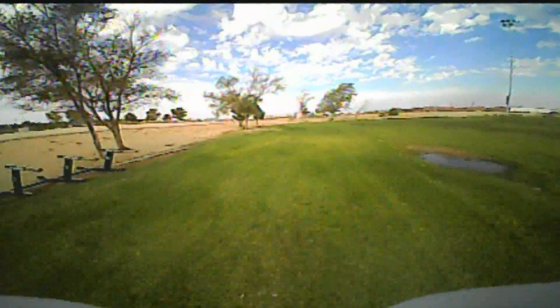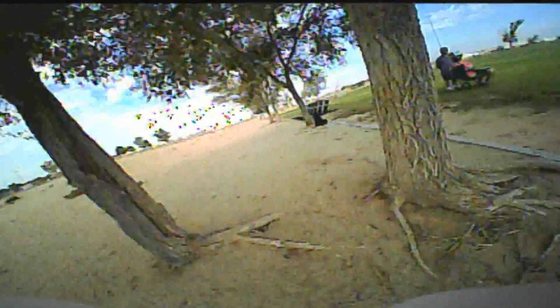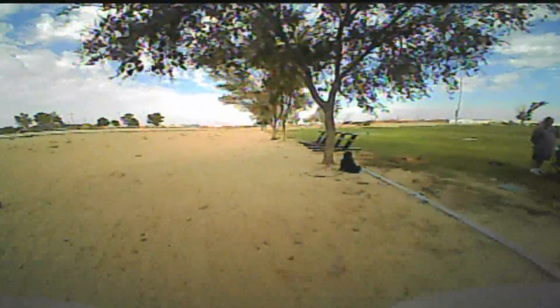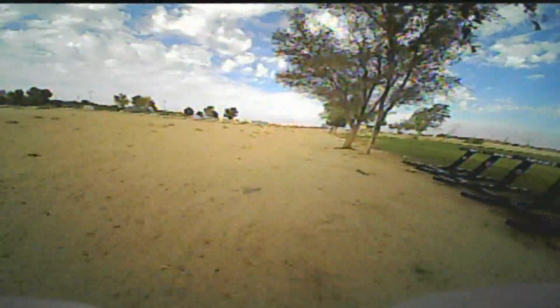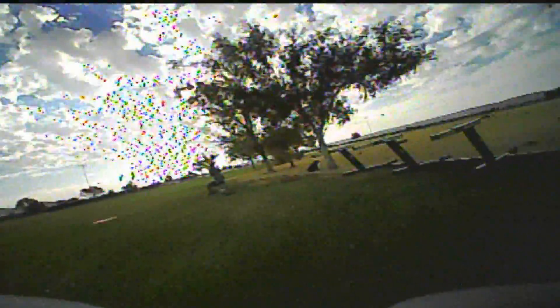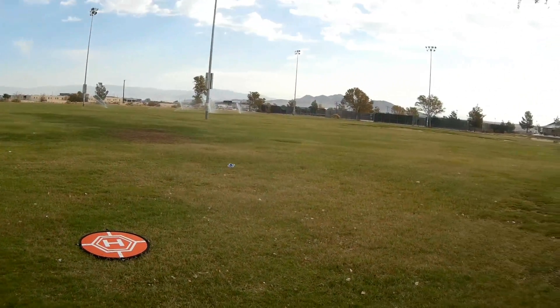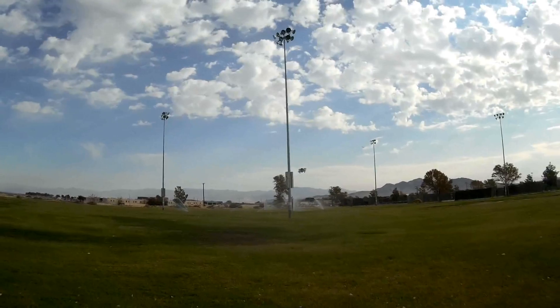Still going strong. There is no beeper on this, so I really should be timing this. It's probably going to drop from the sky when time is up. I'll see how much flight time I got. Let's get some close-ups of it before the battery does die — it should be getting close to flight time right about now. It's starting to feel a little sluggish.